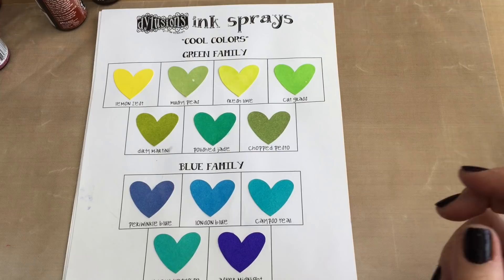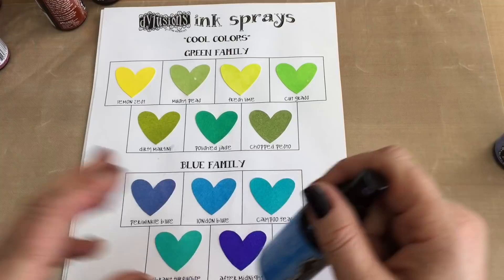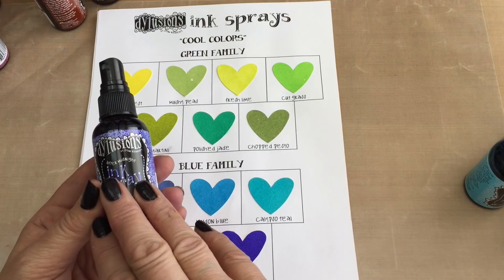Then we go on to the blues. I start with one of the new ones, periwinkle blue, then London blue, on to the two turquoisey ones: calypso teal is the lighter one and vibrant turquoise is the darker. The dark of this family is after midnight, which is the darkest of all my inks — even darker than the black. So there's the cool family.